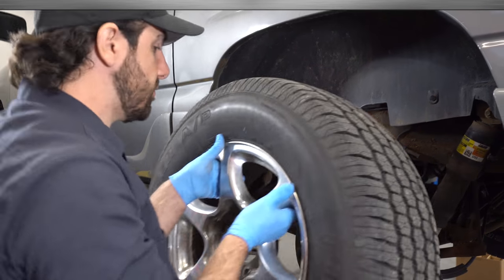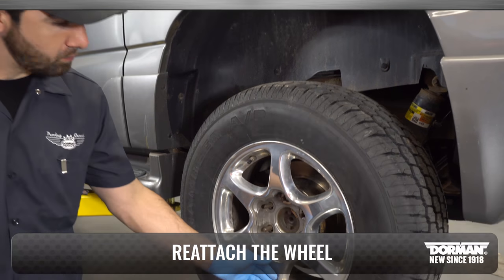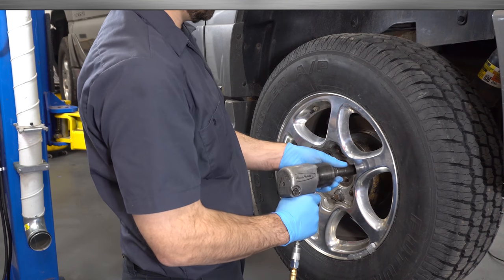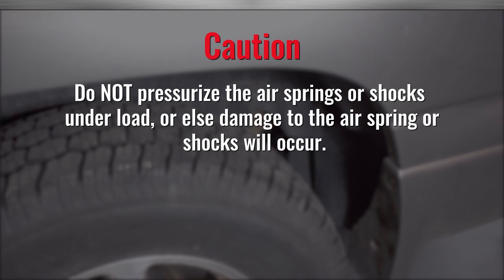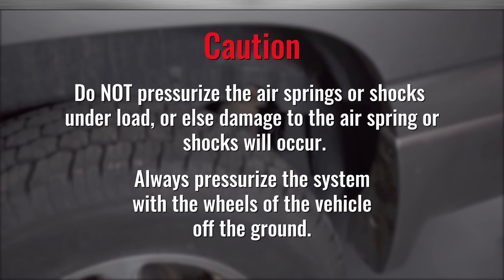After the new air compressor is in place, reattach the wheel. Caution: do not pressurize the air springs or shocks under load, or else damage to the air spring or shocks will occur. Always pressurize the system with the wheels of the vehicle off the ground.